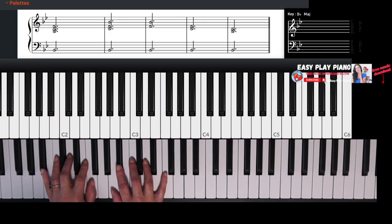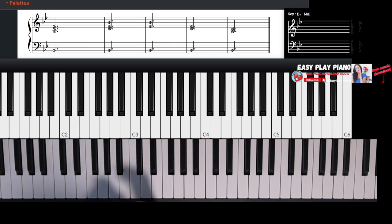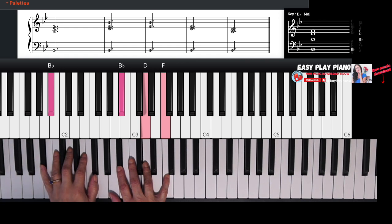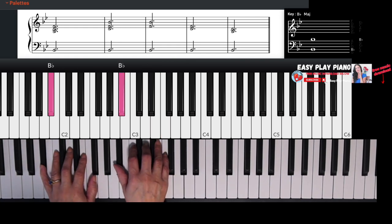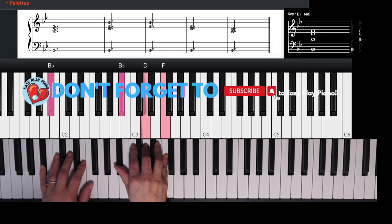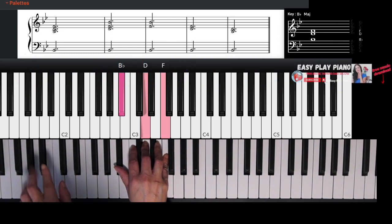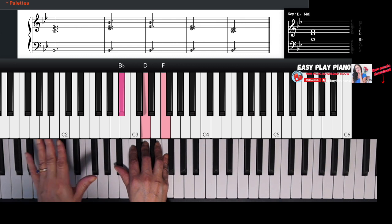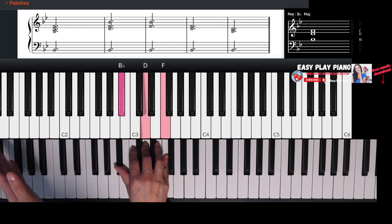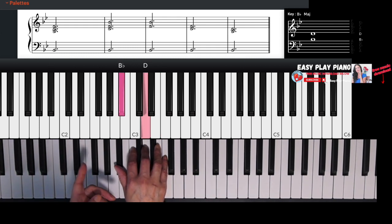Now let's build out some chords. These are going to create the pattern of foundation from which we're going to improvise. We're going to start with the B flat chord — B flat, D, and F. I want you to get really comfortable first by playing the B flat major chord. I have my left hand just to ground the chord a little bit, but don't worry about the left hand if you don't play that as well. Play B flat, D, and F.